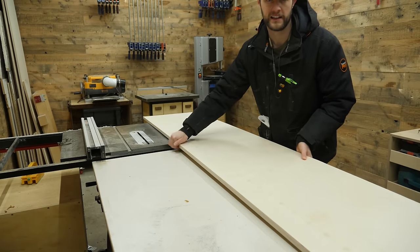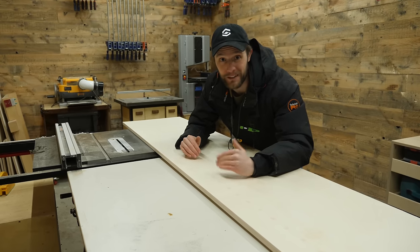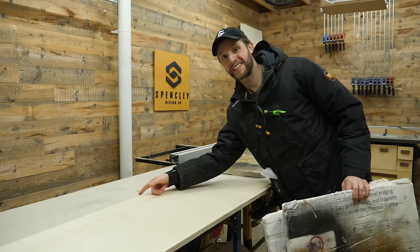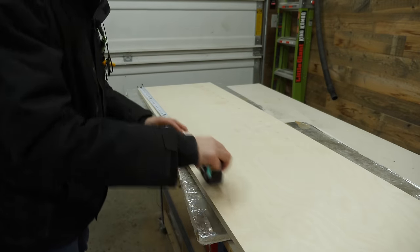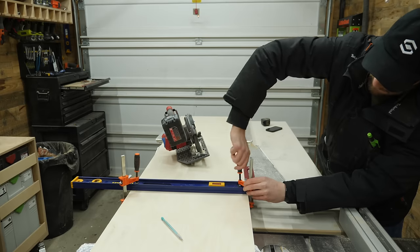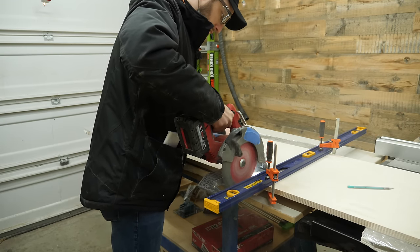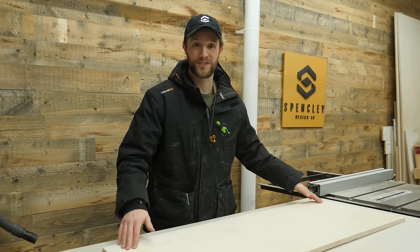Half-inch plywood might be okay, but clamps are heavy so I erred on the side of caution. I'm not going to need this entire panel, so I'm cutting it down to a final length of 50 inches. I set down a couple pieces of foam insulation so I can cut without marking my bench — it's super cheap from any home center and serves as a perfect cutting surface. I clamped down a straight edge, made sure it was perfectly square, and ran my circular saw against it to get a dead straight cut. No fancy track saw needed.